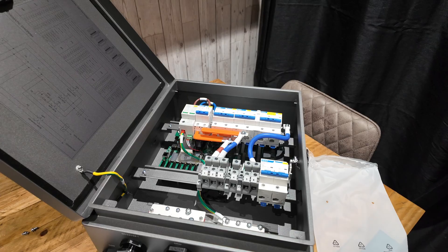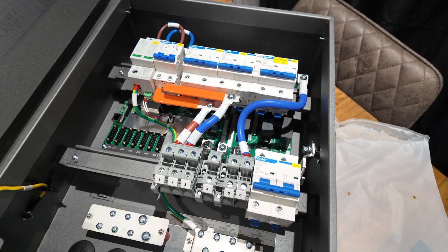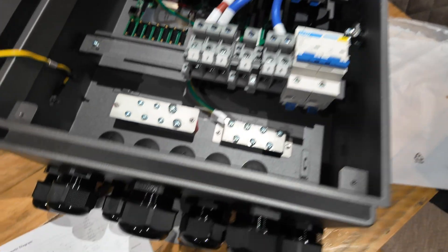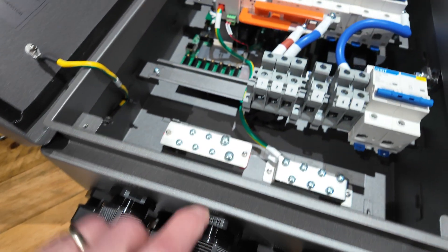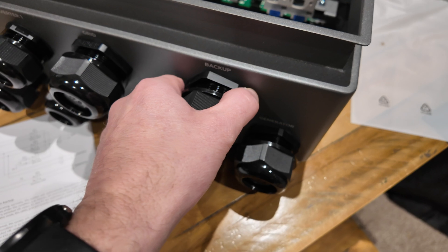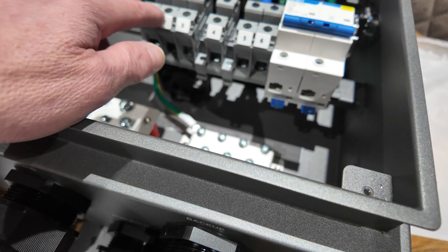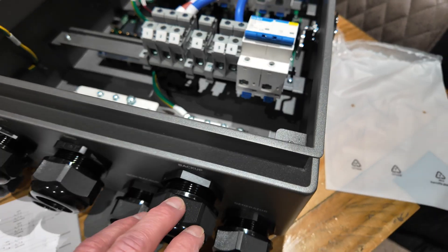So as a first glance in here - we're not going to go into this too much today because we're not on site - but in layman's terms, you've got your grid gland here for your tails coming in and they terminate into terminals one and two. You've then got what's marked as 'backup', which is actually the existing consumer unit in most cases, so your tails will go from terminals five and six out to the existing consumer unit.